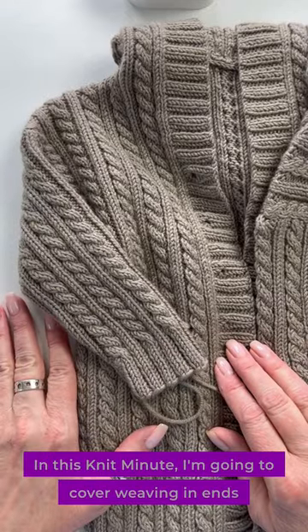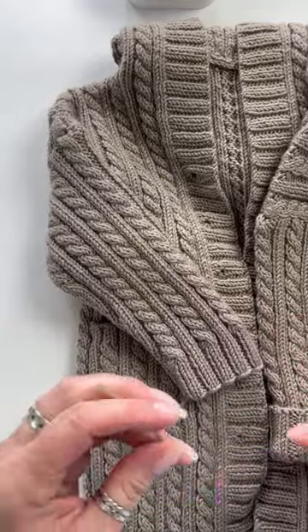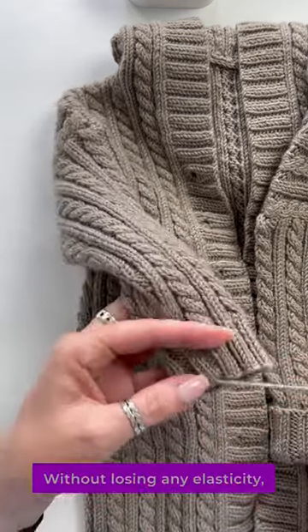In this Knit Minute I'm going to cover weaving in ends in ribbing. You don't want to lose the elasticity of the ribbing, so this is how I do it without losing any elasticity.